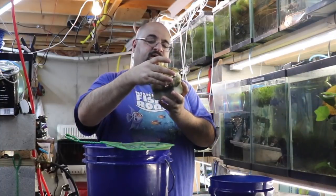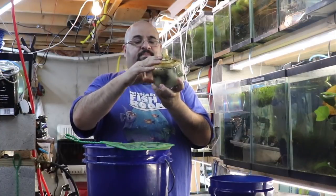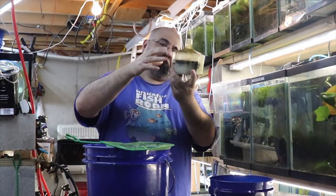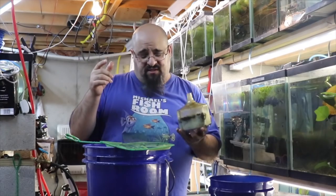This one also has these fancy clips to hold it in place. I'll put a link to my Japanese box filter video in the description. Should be good — I'm going to install them back in Chewy's tank and we'll see how they bubble.